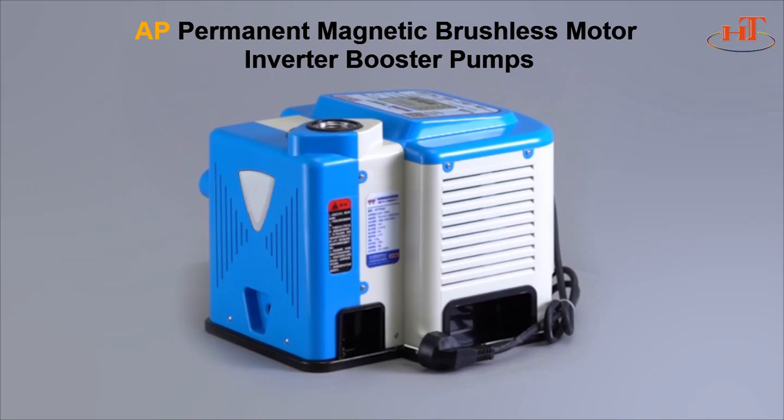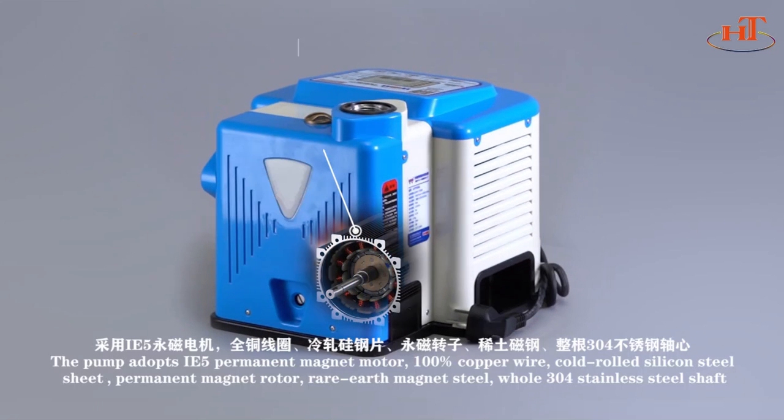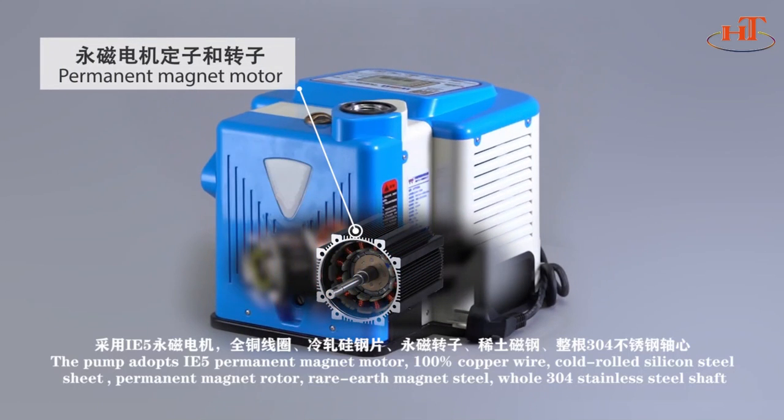AP Series Computer Control Intelligent Permanent Magnet Frequency Conversion Constant Pressure Pump. The pump adopts IE5 Permanent Magnet Motor.